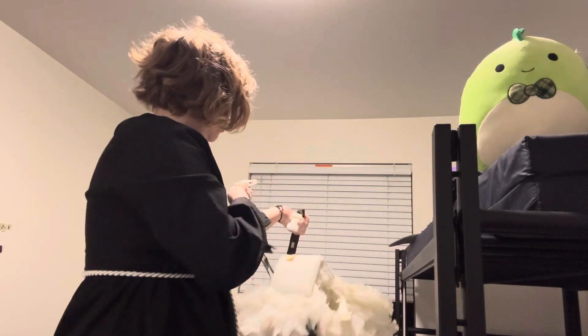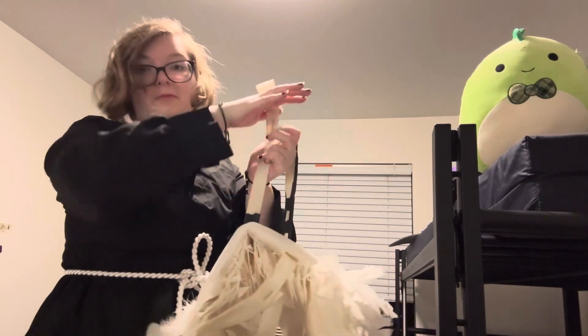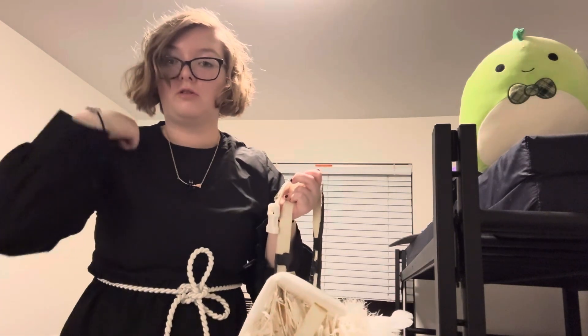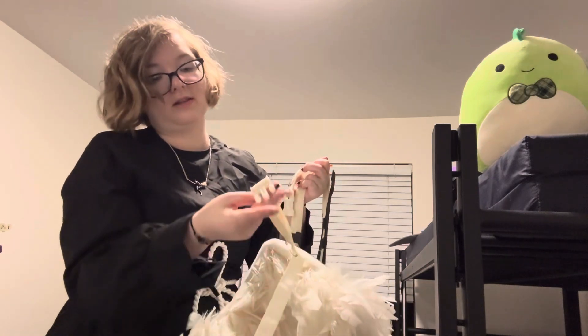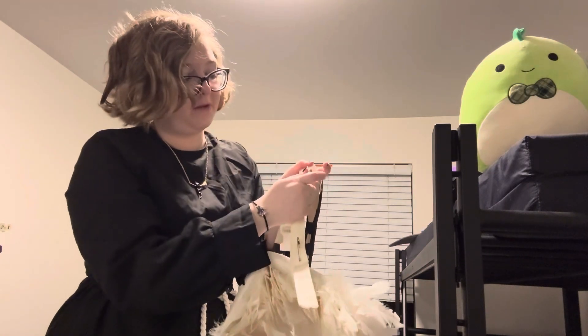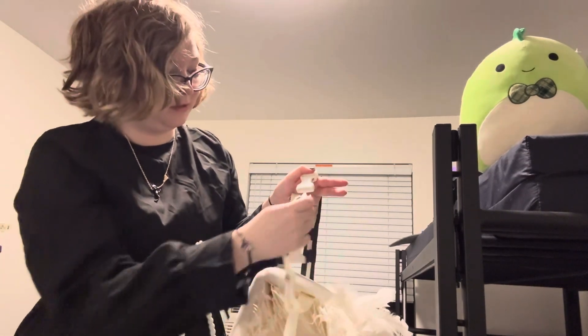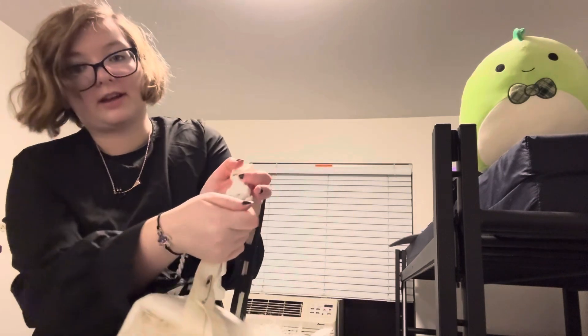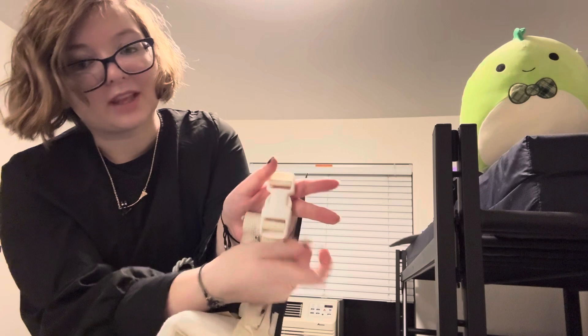So here's how I like to start: make sure both your top straps are hanging down. Grab these two top straps — these will go over your shoulders. The straps below are just going to come up and click together as if it were a child's seat belt, just a little click — like that.